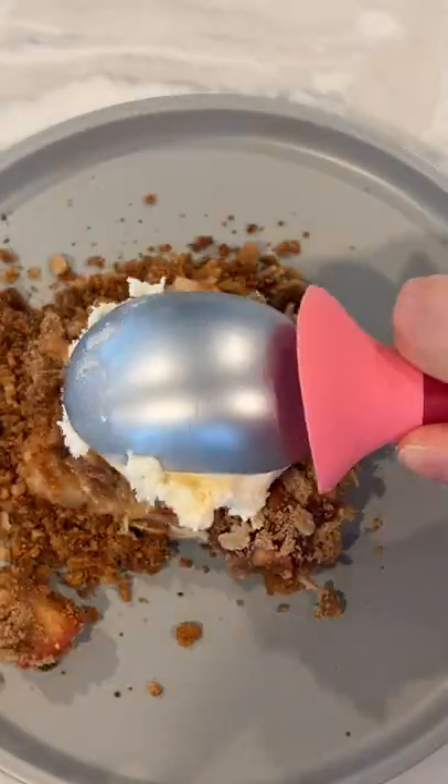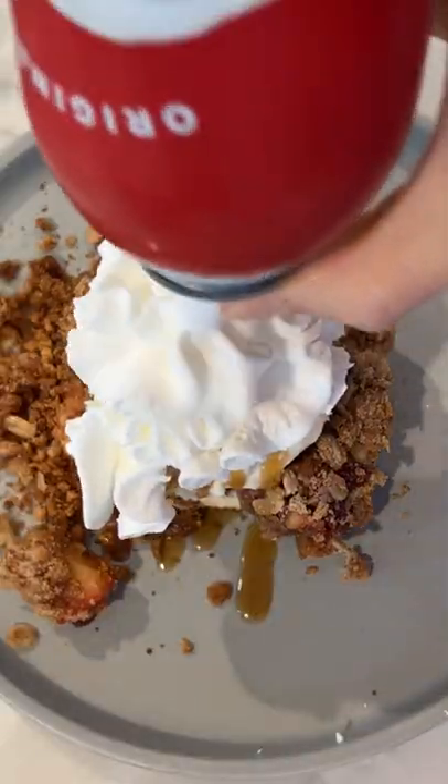I topped mine with ice cream, caramel, and whipped cream because it's pie. And you guys, it's so, so good. I think my taste buds just went to heaven. You've got to try it out.